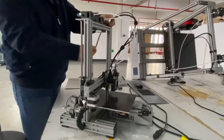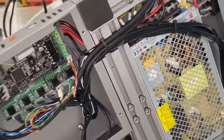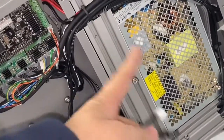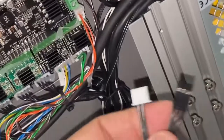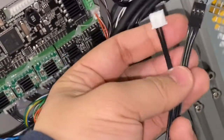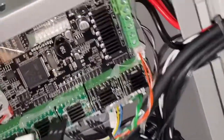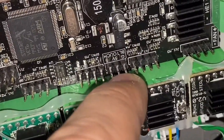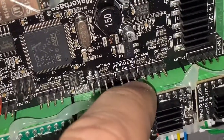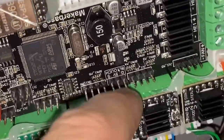Now this is the connector. Uncover the back plate by loosening the screw. We are going to connect two cables: one white connector and one black connector onto the motherboard. On the motherboard you can see the BL-touch G-pin, 5-voltage pin, and X-pin. This is a three-pin connector. The label on the board reads BL-touch, which is for the three-pin.